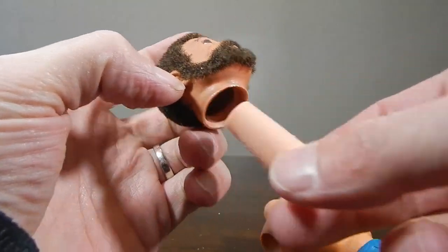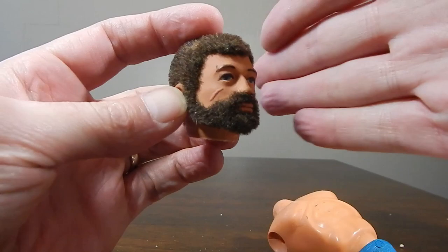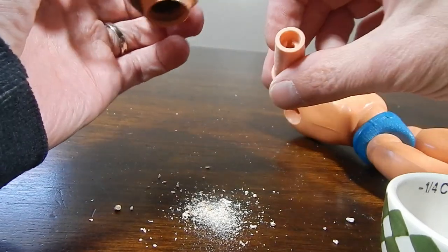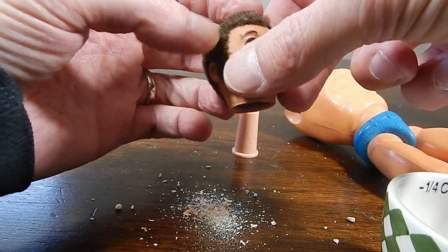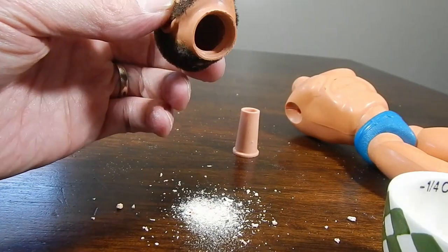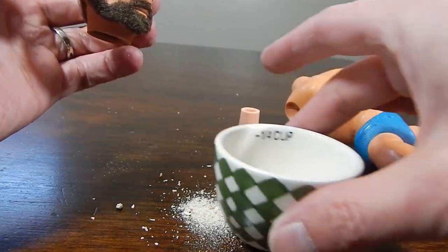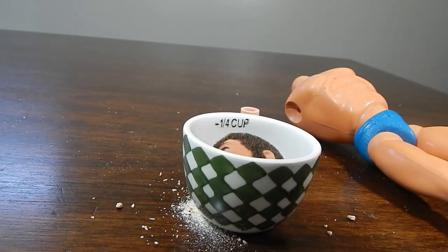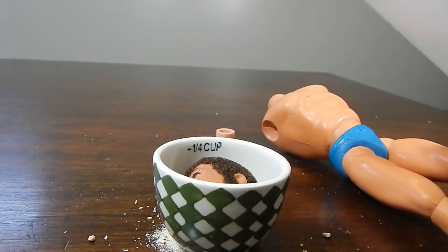Getting that out of the way, that's the old perished rubber that would have held the head on originally. This guy has been out of action for many, many years. With the neck peg removed, I'm going to dunk the head in alcohol — just putting it in a little cup and adding rubbing alcohol — and letting it sit for a day or two.